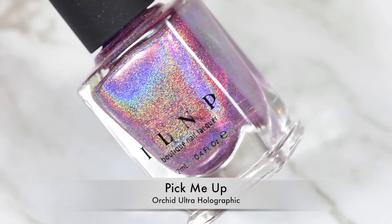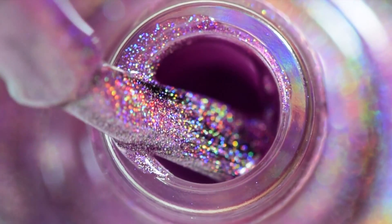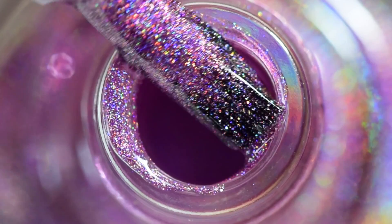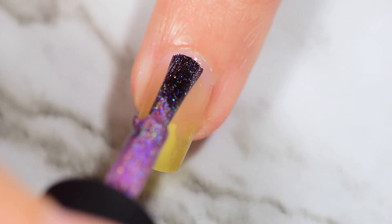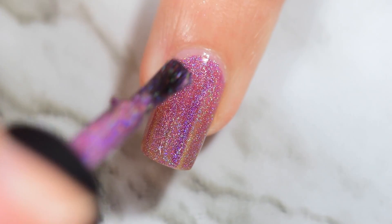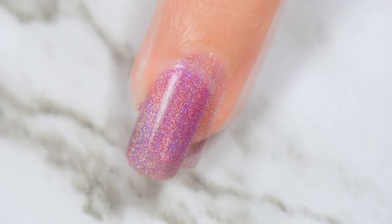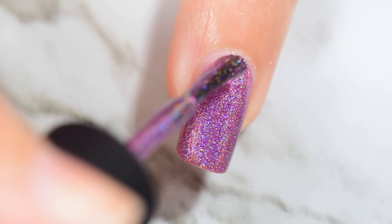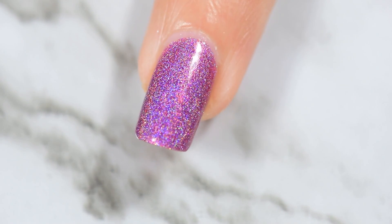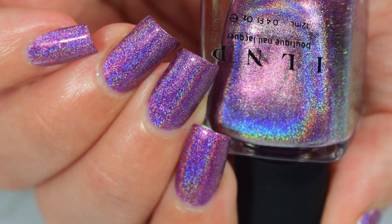Next in our ultra holo parade, we have Pick Me Up. This is an orchid purple ultra holographic, and it is so super pretty. This is actually one of the colors I mentioned earlier that I used in some nail art previously — I used it in a really cute zebra look, and I'll have that linked at the end of this video. This is super stunning. Once again, a two-coater, but look at that coverage in one coat — that was pretty sick looking. I almost thought this would be a one-coater, but then I shined a light under my nail, which is my real test to see if it shows through, and it did. So I went in for the second coat.